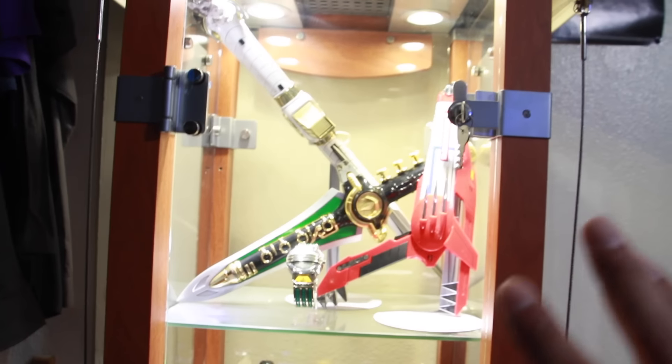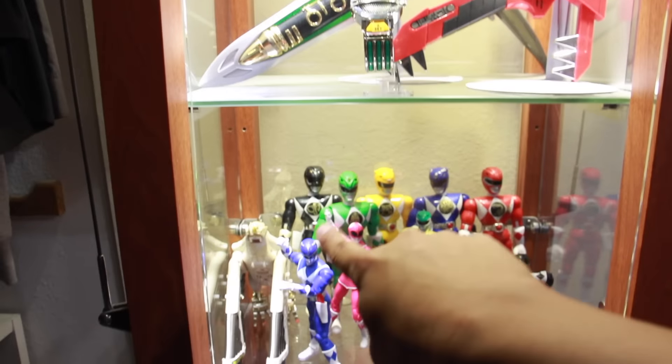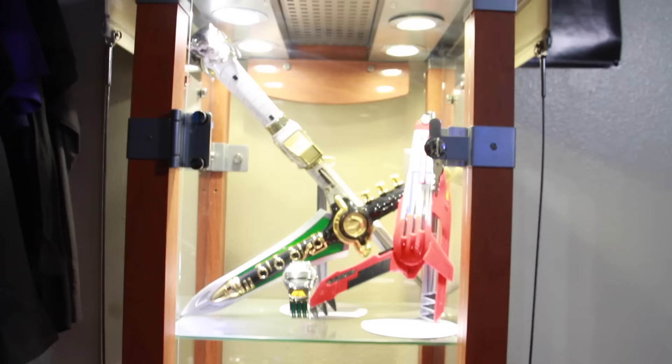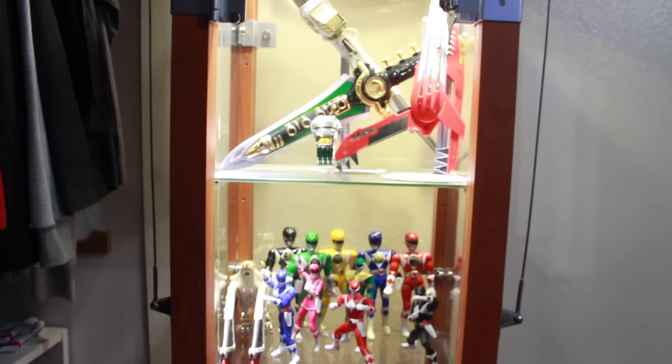That's pretty much my Power Rangers display. Let me know what you guys think. Do you want to see any of this stuff reviewed or re-reviewed? I've reviewed everything minus the vintage figures, the watch, and the helmet. Let me know what you think about the display and what you guys have. Leave a comment below, thanks for watching, hit that subscribe button — see you guys later!